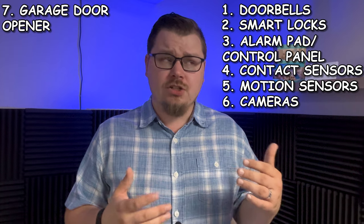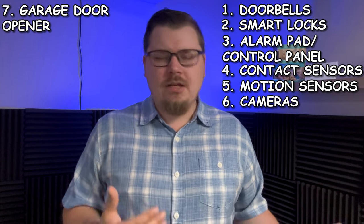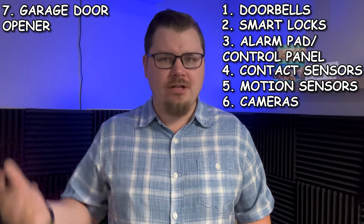A couple of bonus devices that people don't always consider when building a security system are garage door openers. I covered this in my last video as a bonus device when building out a basic smart home. A smart garage door opener can be utilized with a contact sensor to determine whether the garage door is open or closed. But the ability to actually open and close that garage door remotely is far more powerful — you can see from the app whether it's open or closed and do the opposite if needed.